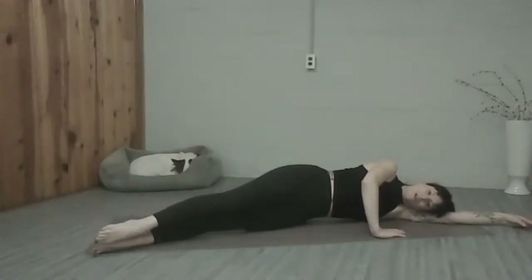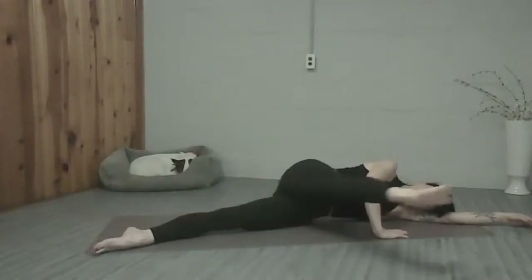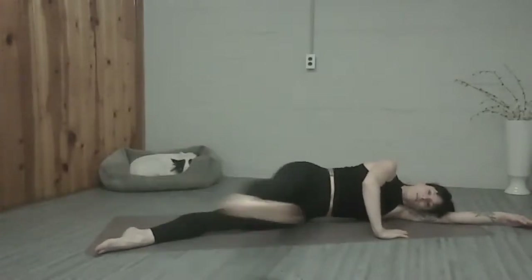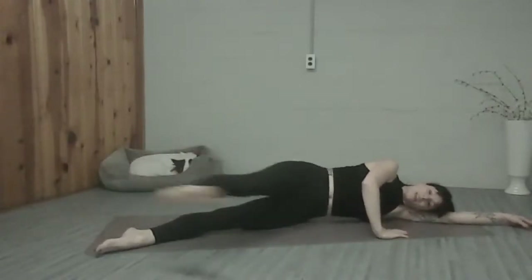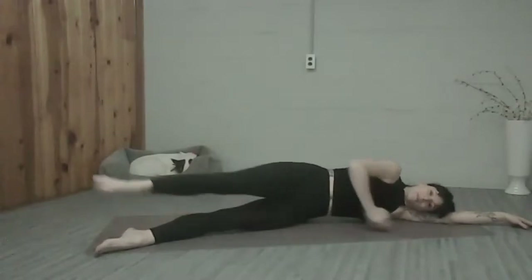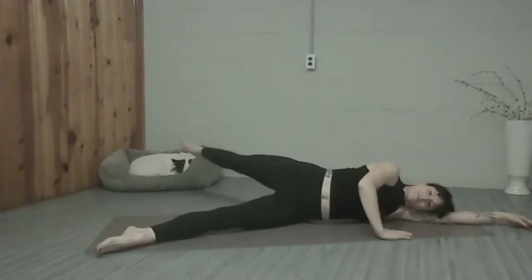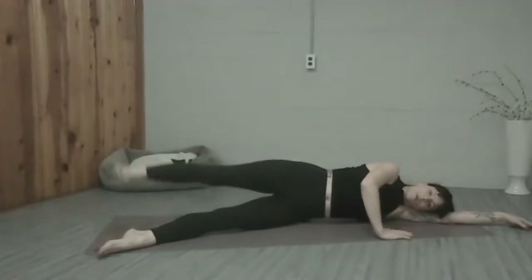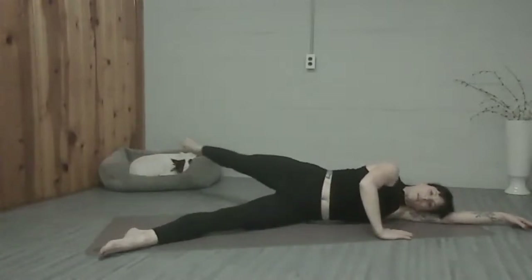We're going to bring that leg down, turn it to parallel. Lift it up to hip width, flex the foot, swing it forward. Point the toe as it goes to the back, you're going to turn it out again. Flex forward, exhale. Point, stretch it back, inhale. Keep anchoring through your mouse house and through the bottom leg. Four more, three more, two more, one more time.